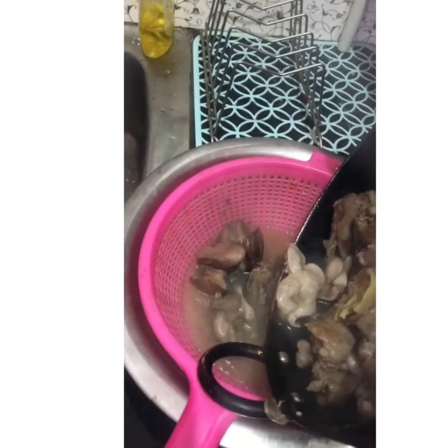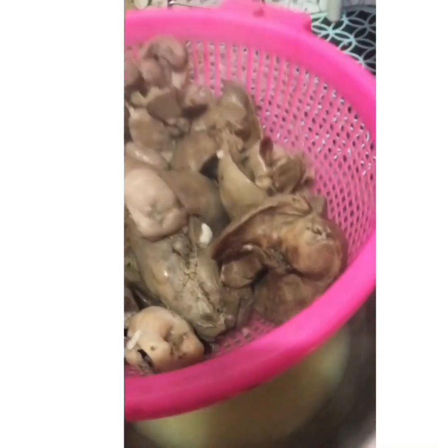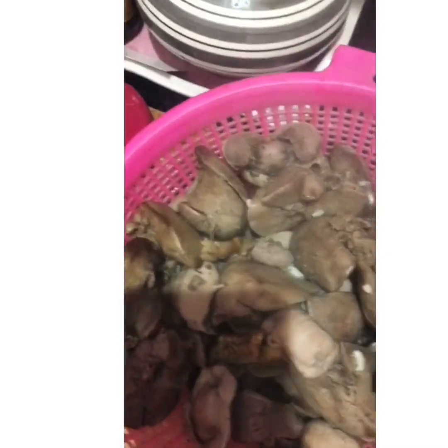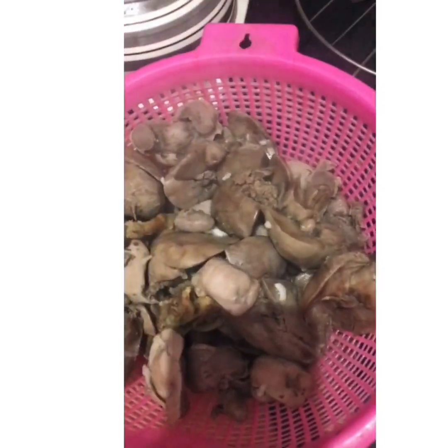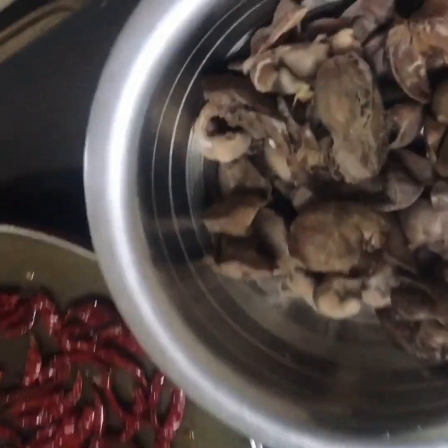Once it's been heated and boiled well, we will drain the water out. Keep it on the side to cool down, along with the red dry chilies, under the fan.